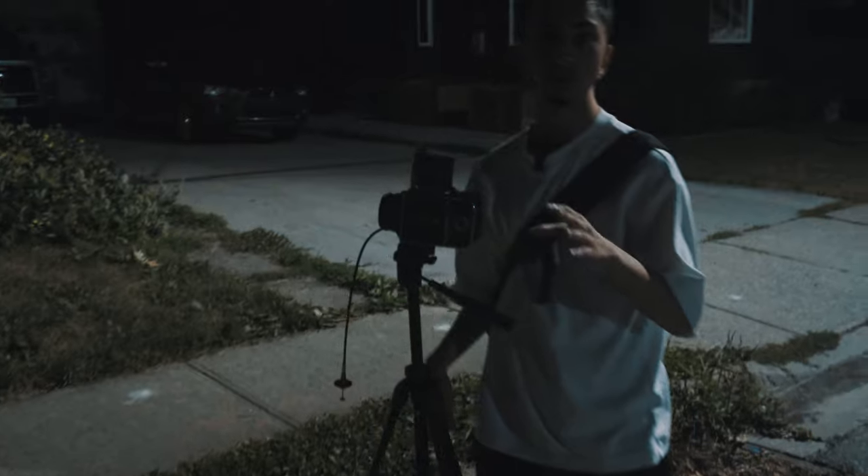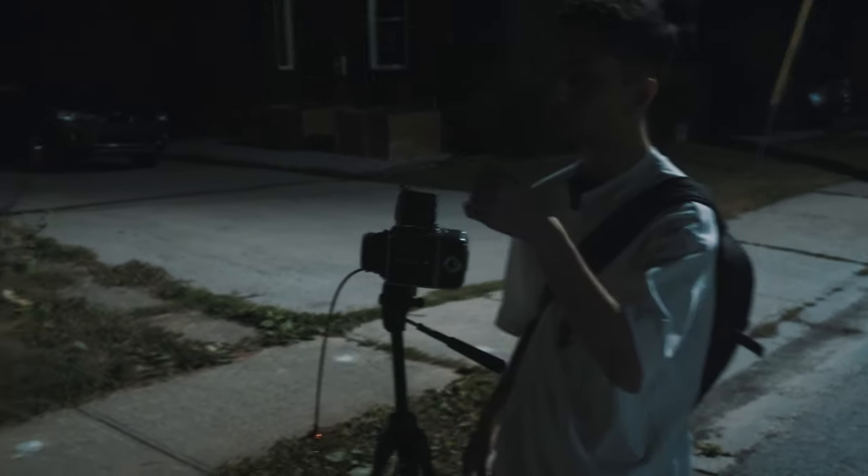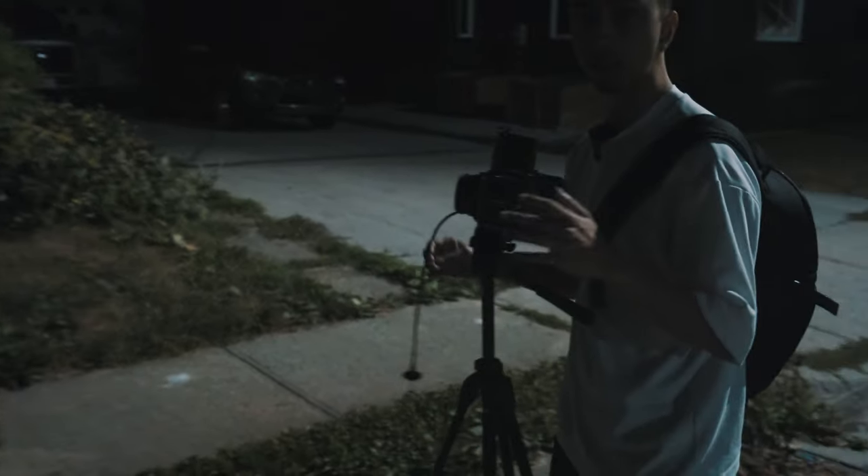I'm shooting at F22 again, just so I can get that long exposure and because I also want everything in focus. So I'm just going to focus and then take the shot right now.